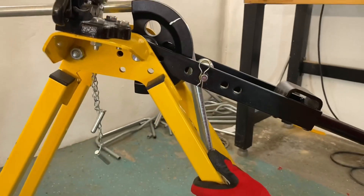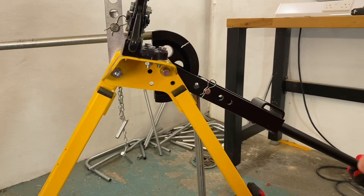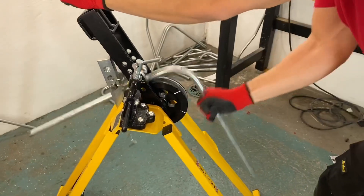Jake pulls the bend down to 90 degrees. Gary notes he needs a little bit more and asks him to move the cameraman out of the way. Once complete, the Tipex mark has held up well and the bend looks good.